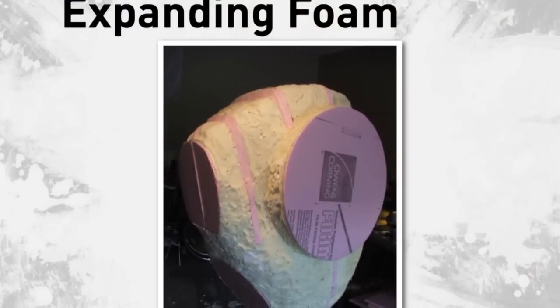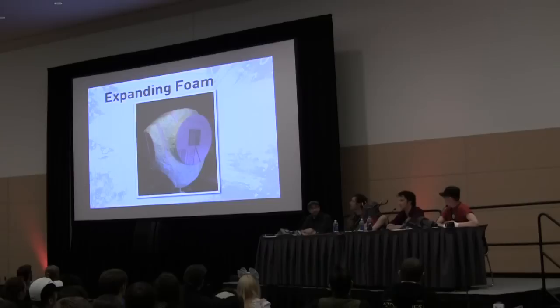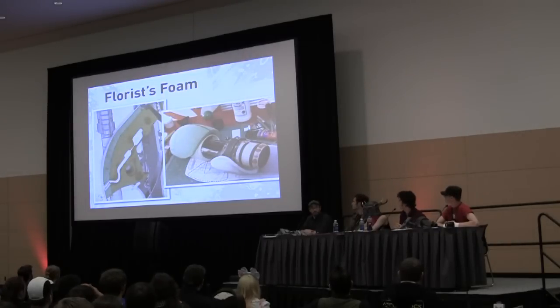Expanding foam is a very difficult material to work with. It mostly serves as a void filler — this was the body of my Big Daddy project and I just used it to kind of block out the shape. It's not very accurate; you have to polish out a lot of things on top of it. I wouldn't really use this unless you're just trying to block out the shape and you've got a big heavy void area and you don't want to spend a lot of money getting something nice and perfect.